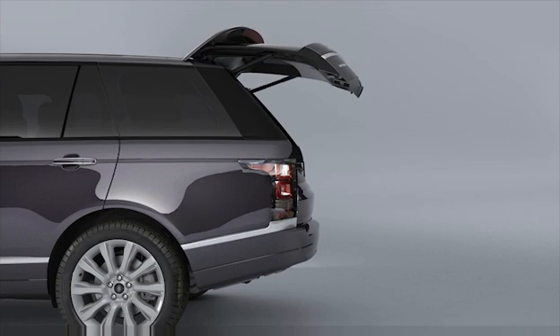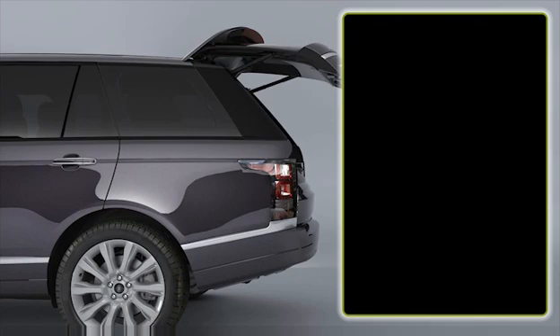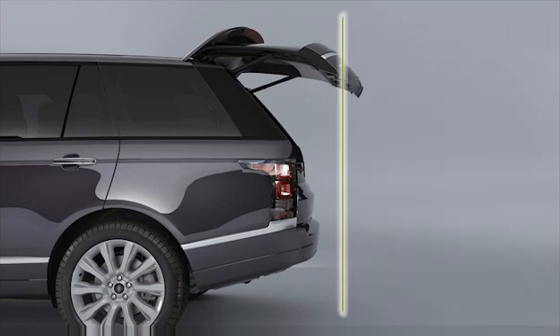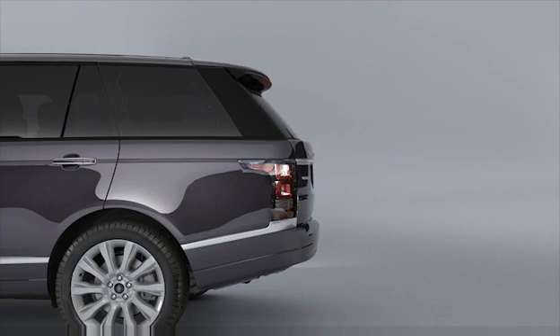Firstly, open the tailgate to the desired height. Pressing any tailgate button will stop movement at any time, or the desired position can be achieved manually if required. Ensure the tailgate is stationary for at least three seconds. To set the opening height, press and hold the tailgate close button for ten seconds. To complete the process, close the tailgate and then open it again to check that it opens to the programmed height.